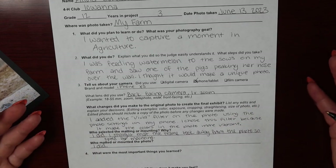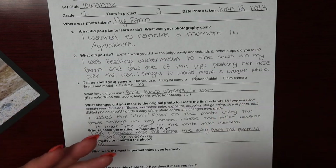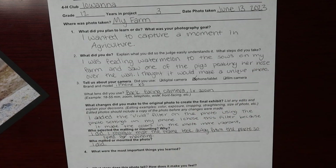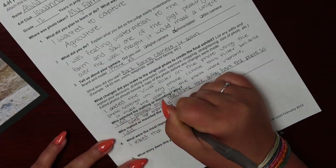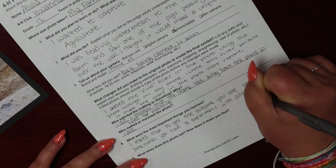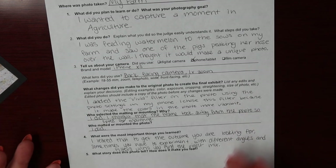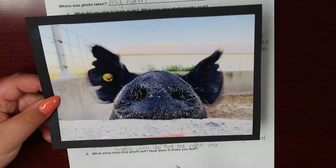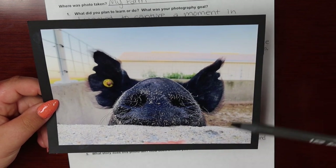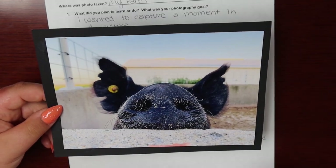The next two questions ask about what you learned and what story the photo tells. While taking this photo, I learned that sometimes to get the picture just right, you have to experiment with different angles and filters to get the right mix to get the look you want. The final question for your exhibit label asks what story the photo tells and how does the photo make you feel. In my photo, you can see a little piece of the watermelon peeking out. The story this photo tells is that the pig is really excited about the watermelon. This photo makes me feel fun and energetic and reminds me of summer, so that is exactly what I'm going to write.